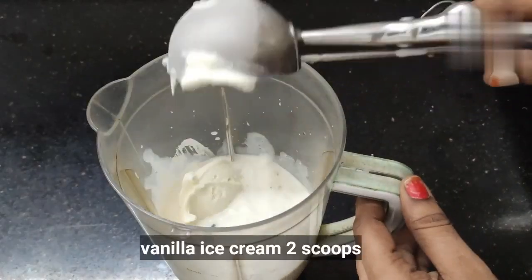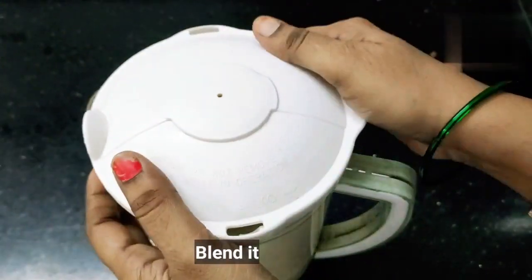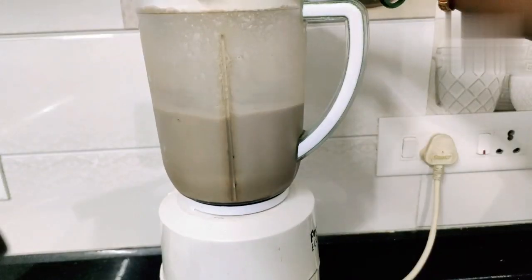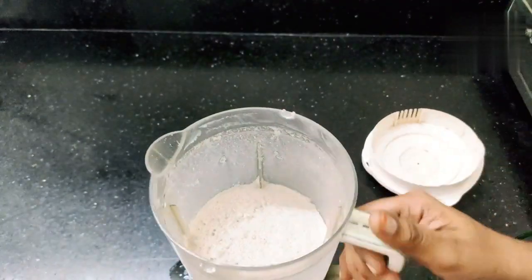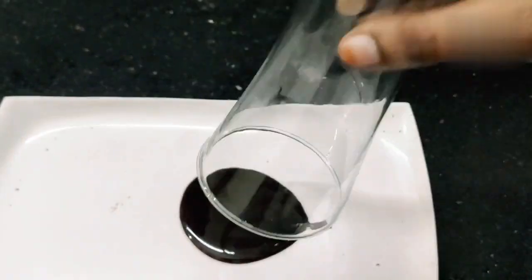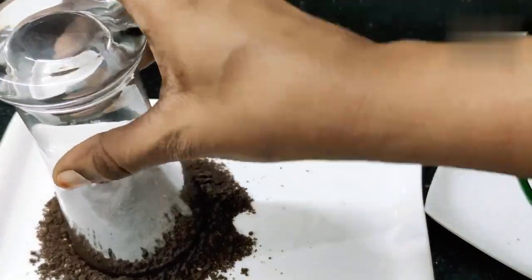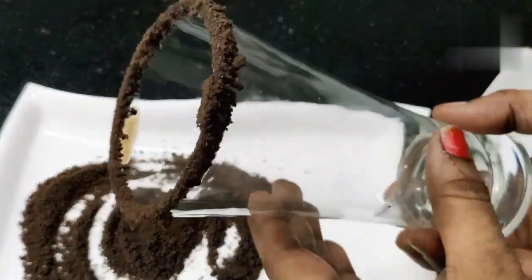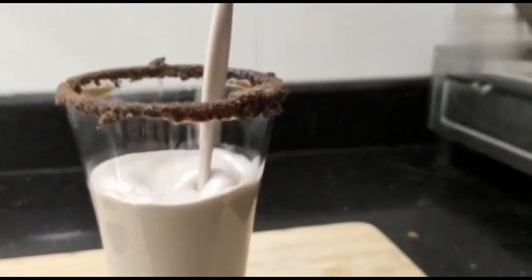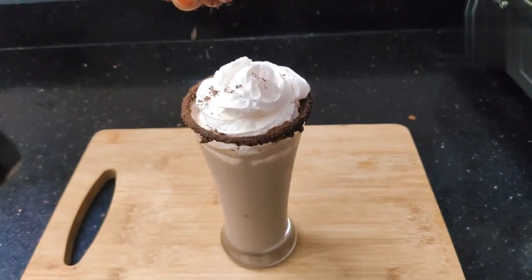Let's add 2 tablespoons of vanilla ice cream, then add whipped cream on top to decorate.